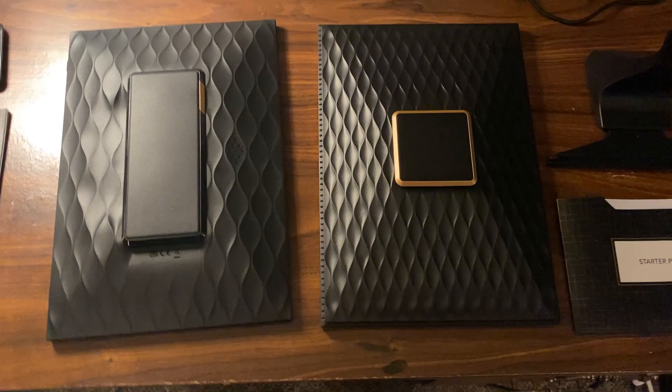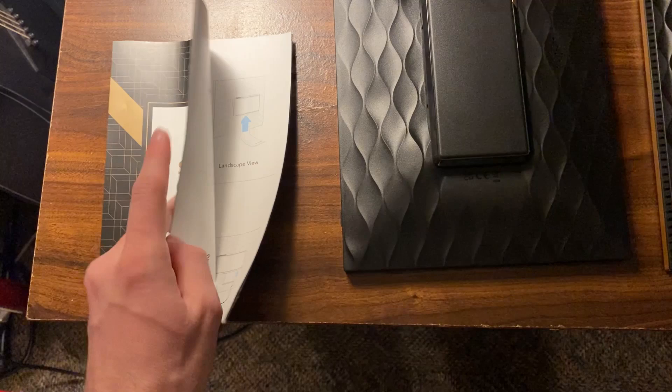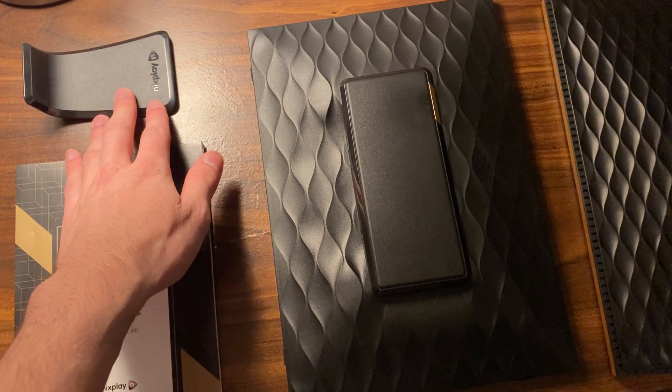Both frames were extremely easy to set up, taking less than a few minutes to get started. They come with a setup guide with extremely easy to follow photo instructions. They both come with a stand — you can see the classic white frame stand there — and a normal power charging cable.